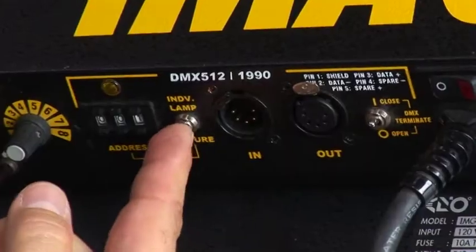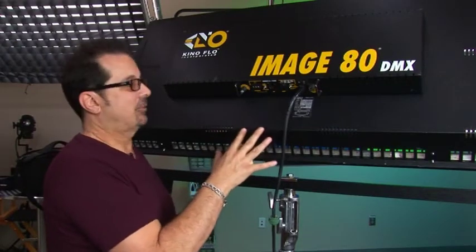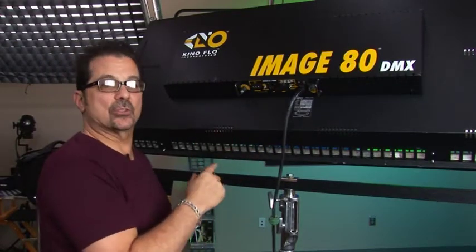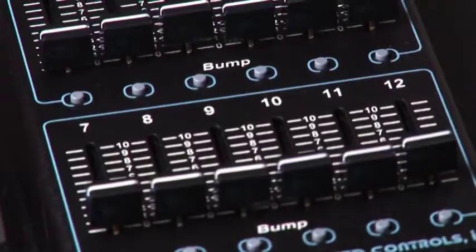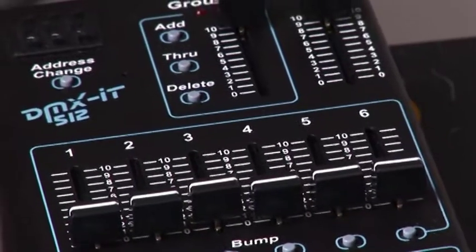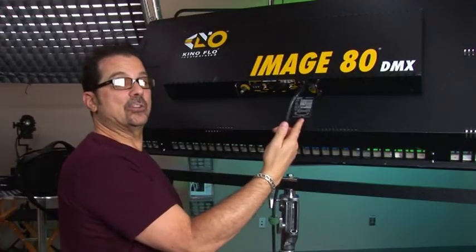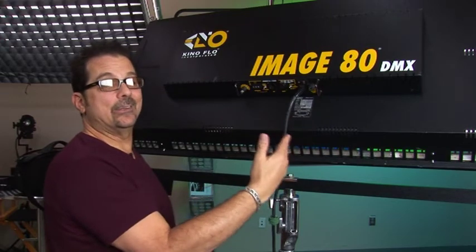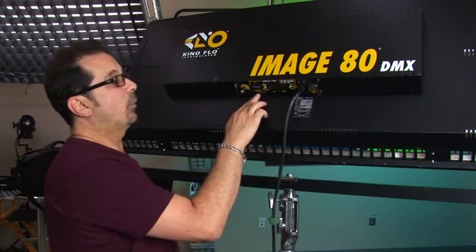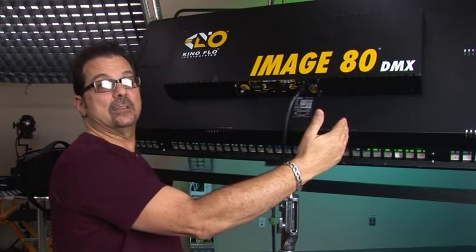In individual lamp mode, the unit becomes an 8-channel fixture where each lamp is controlled individually by a slider — lamp 1 is channel 1, lamp 2 is channel 2, and so on. You need to allow 8 channels before placing the next Image 80 in the DMX line. So the first would be channels 1-8, the next 9-17, and so on.